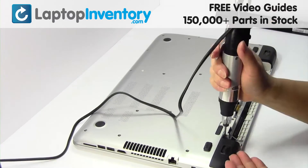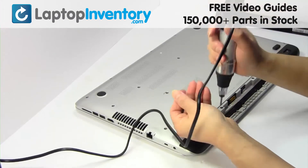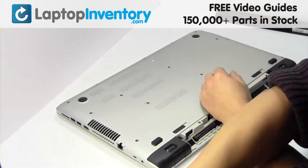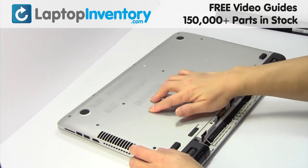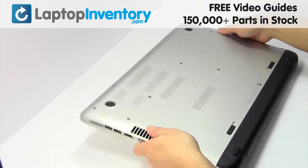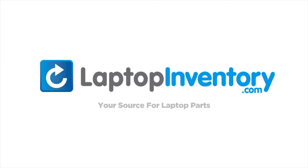We will now install your new Wi-Fi card. That's all — you just installed your Wi-Fi card. LaptopInventory.com, your source for laptop parts.